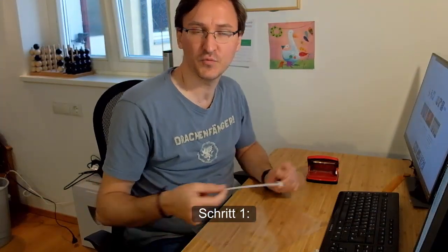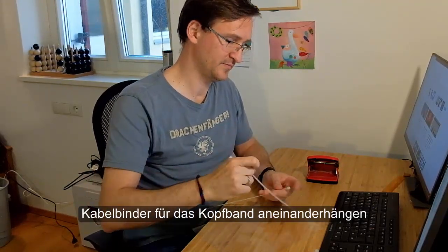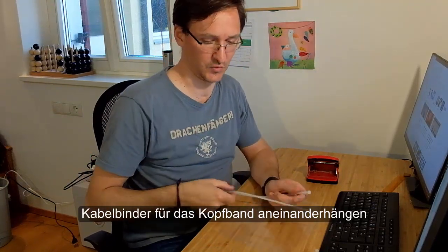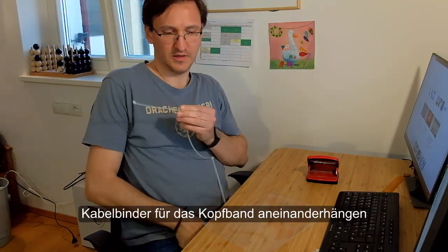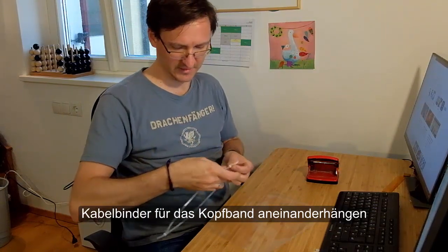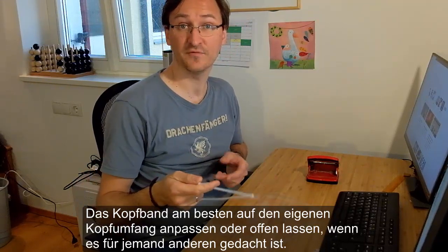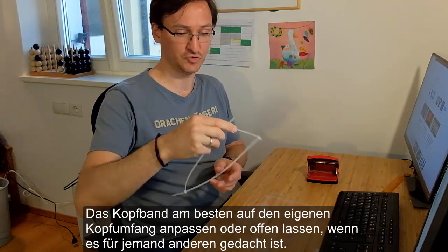Let's start with step number one. I'm taking the zip ties and putting them together just like this. I have a pretty big hat, so I need another one. And here we are — this is our headband. It looks highly improvised; it is highly improvised. If you're making it for yourself, make sure it fits your size. If you're making it for someone else, leave it open so the person can adjust it to their own head size.